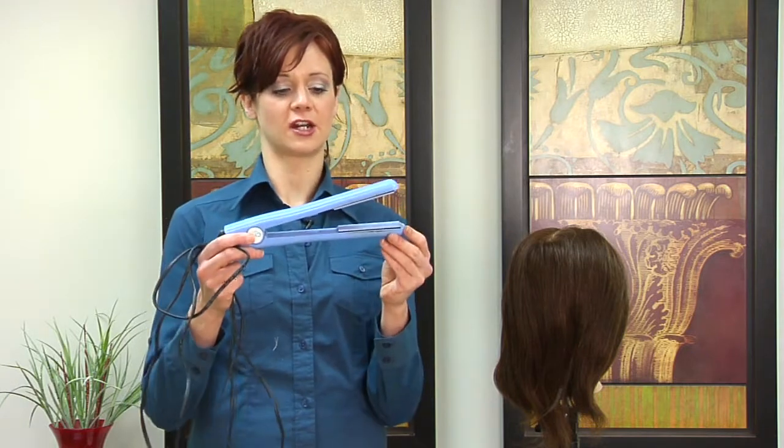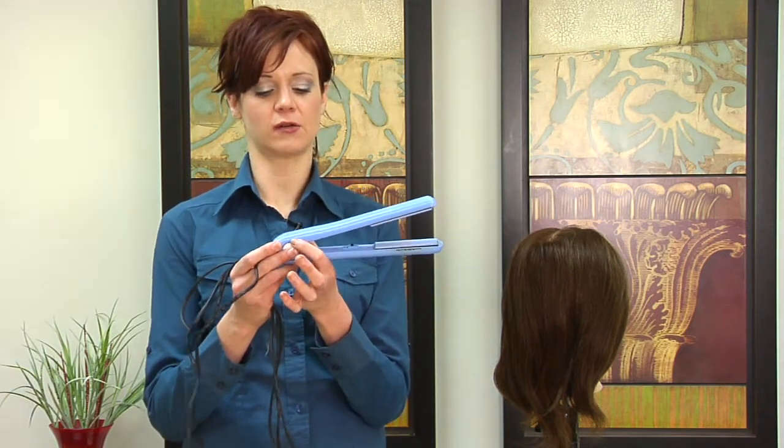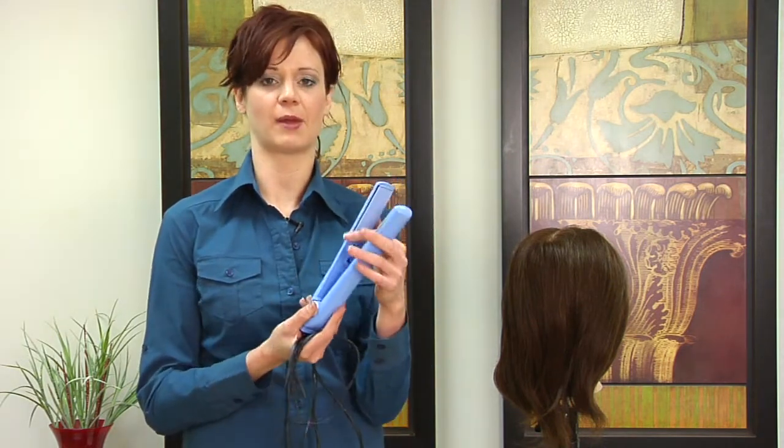Within your hair straightener you have two ceramic plates. Sometimes they're metal, however I do recommend the ceramic because it's a better conductor of heat. Inside the actual hair straightener there are two metal coils that run up either side, which heat up the ceramic plates.